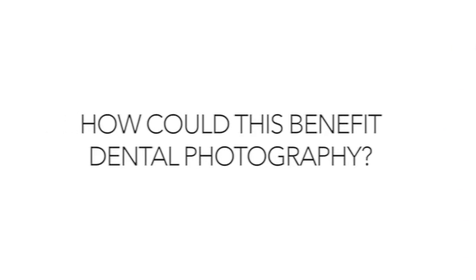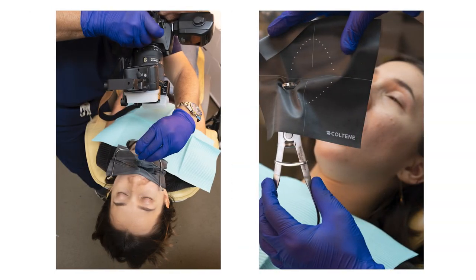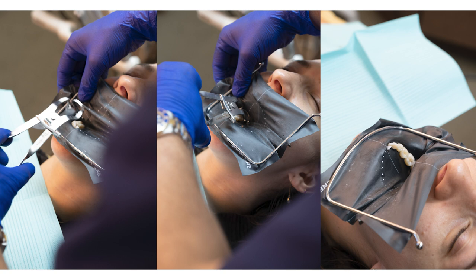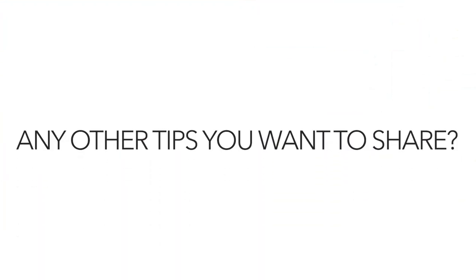That's a really good feature of this rubber dam and it's definitely going to make a big impact in these two specialties. You can see how many cases are shared every single day in dentistry, and the quality of our images is going to improve substantially when you have a great contrast between the white of the tooth and the black rubber dam — that's going to allow us to have better photos to share.